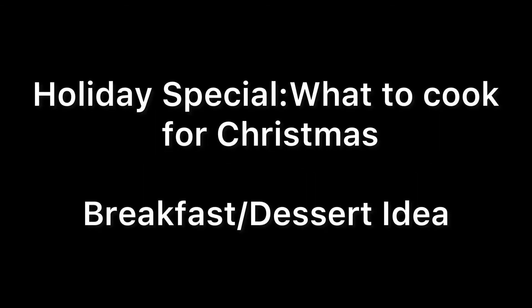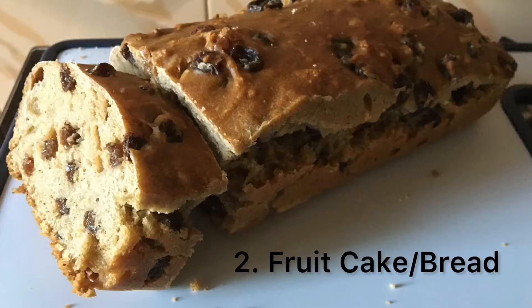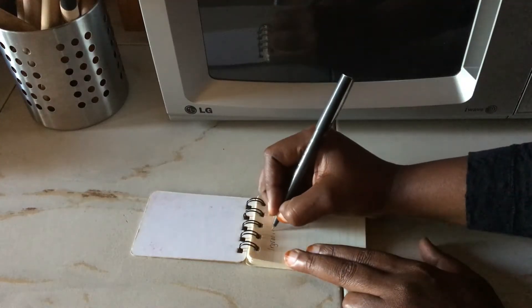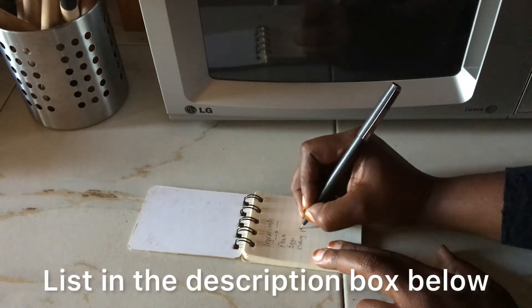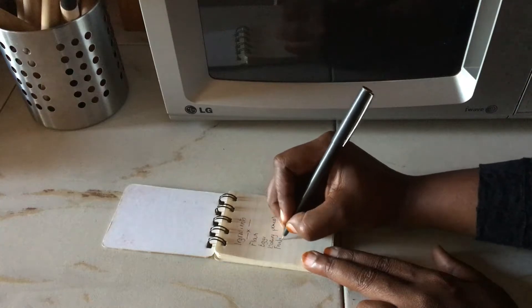Hello, my dear viewers, welcome back to the holiday special series. As always, here is a list of ingredients — I have listed them in the description box below.